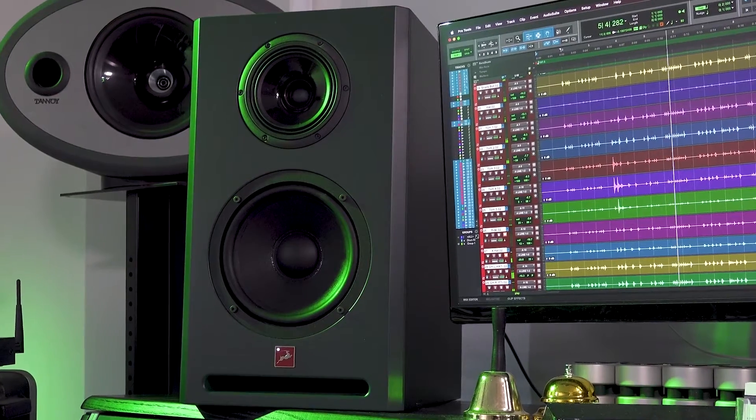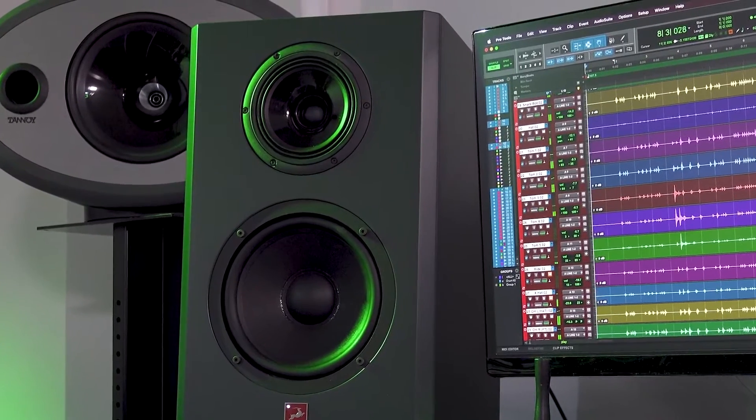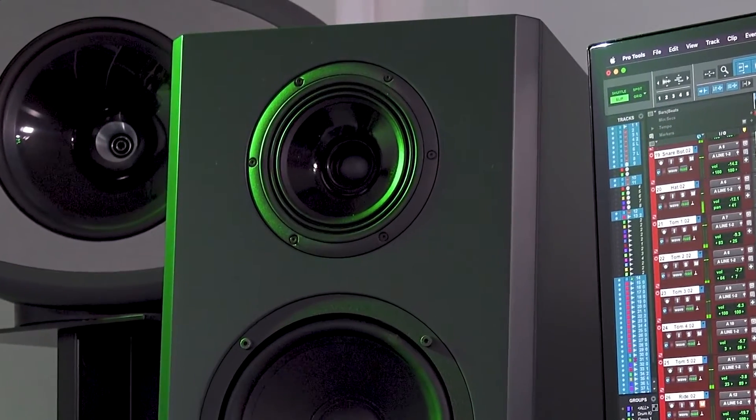Atlas i8 is a three-way bass reflex design. Yes, I said three-way. The smaller or upper driver in this case is a coaxial design, delivering both mid and high frequencies from a single point source for greatly improved phase coherence.